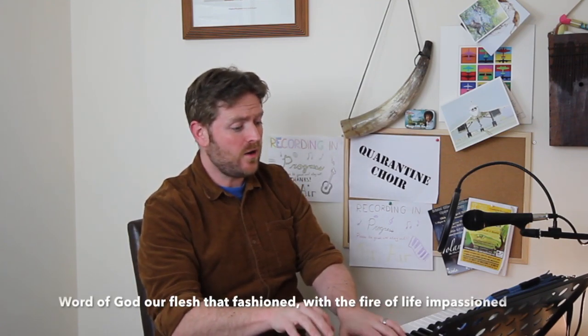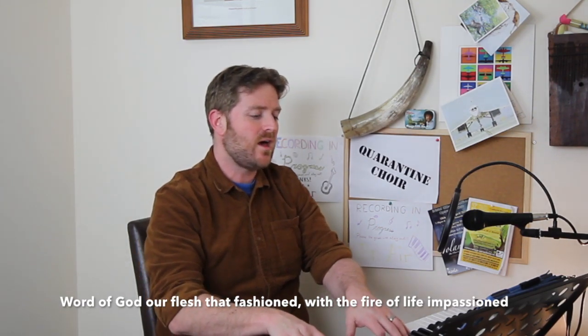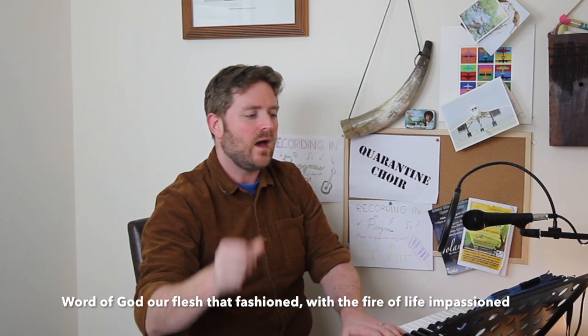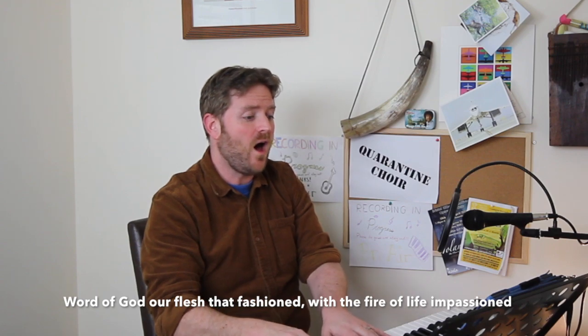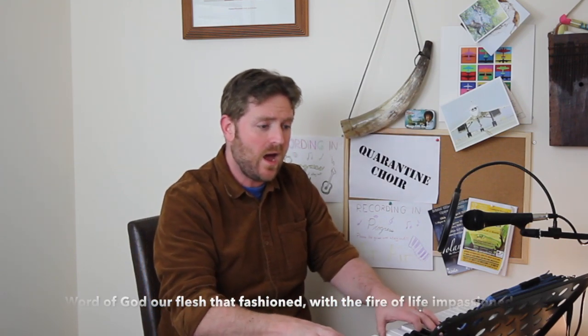Let's go back to 'word of God' and sing through to 'with the fire of life, impassioned.' Word of God, a mighty breath. One, two, three: 'Word of God, a flesh that fashioned.' Fantastic. And one, two, three: 'With the fire of life, impassioned.' Lovely, well done everybody.